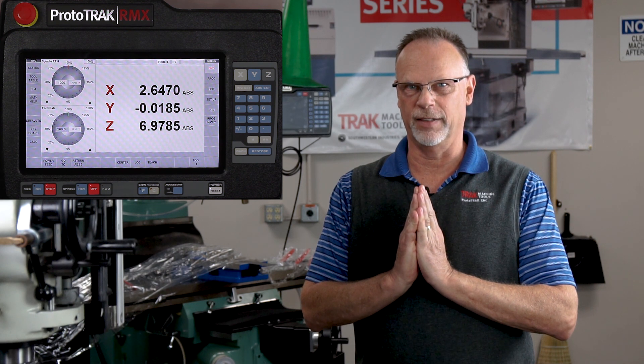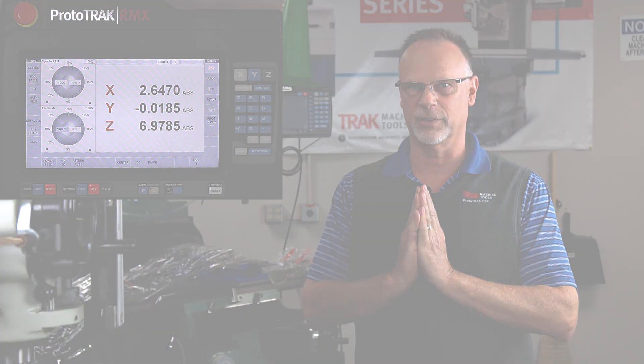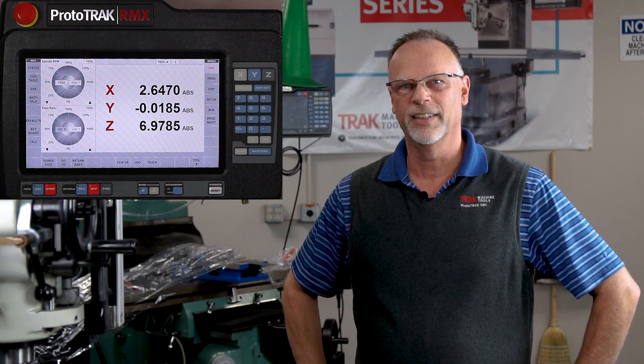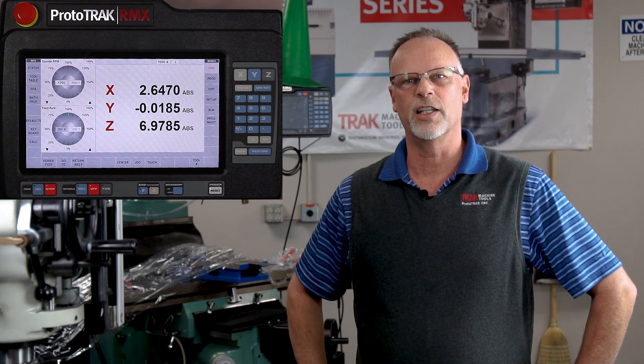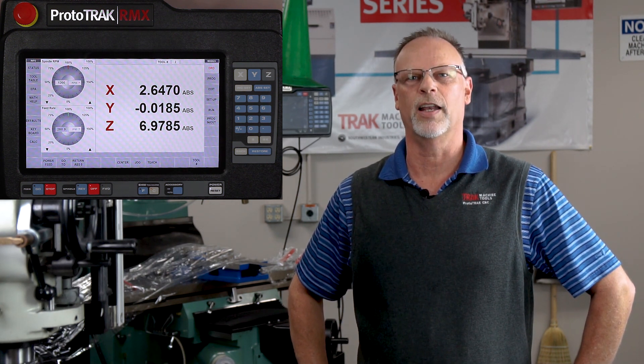Hey everyone, it's Tracking Pat and today I'm going to show you how to find your center in the Prototrack RMX. I'm going to show you the new feature that is in the RMX that will help you find the middle of a line or the middle of a circle, and I'm going to show you each of them one at a time.